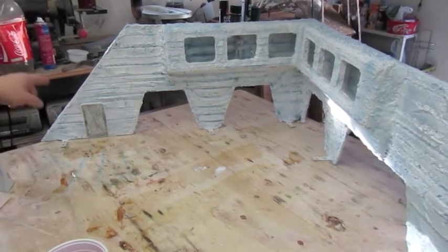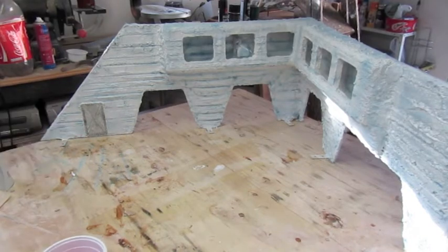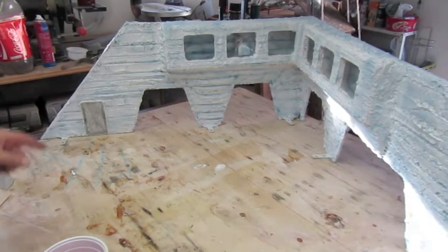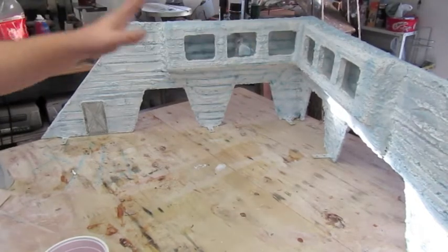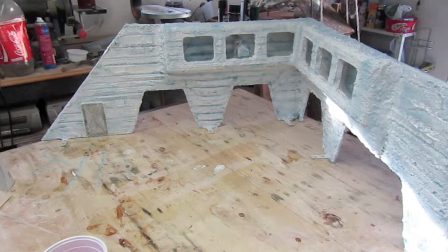If we look down here we've got our little doorway just there. Still waiting for the filler to dry on that. But while that's setting up I thought what we'd do is do a bit of resin and do the bits that we can do now, and then get that drying.